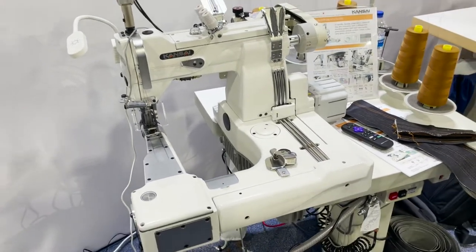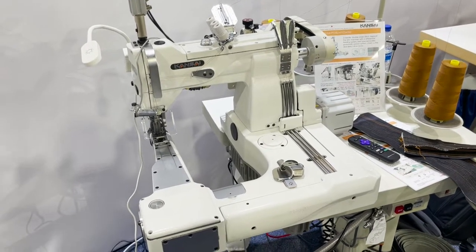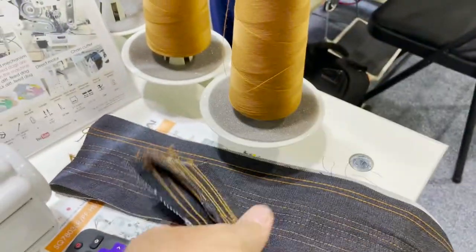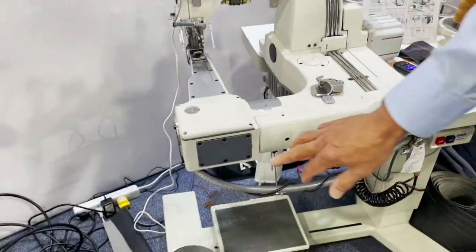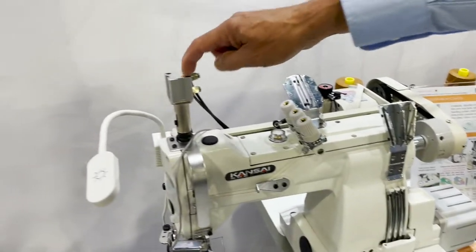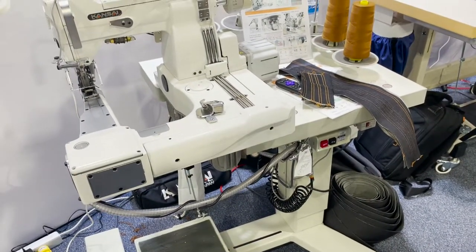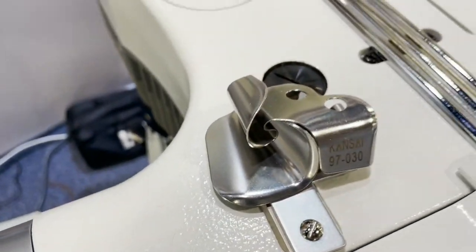This is a feed-off-the-arm, 3-needle, double chain stitch feed-off-the-arm machine for lap seams on denim. Right now we have it set up with 2-needle, but it can also be 3-needle. It has a differential feed system, a racing belt puller, belt drive puller, pneumatic pressure foot, direct drive motor, and a chain cutter. And this is the lap seam folder.